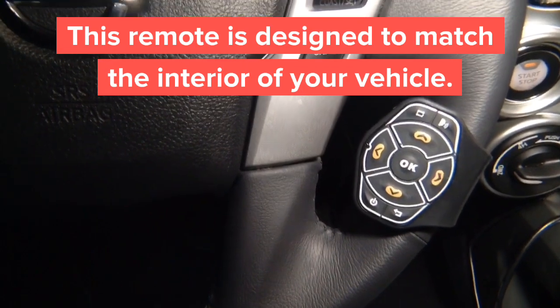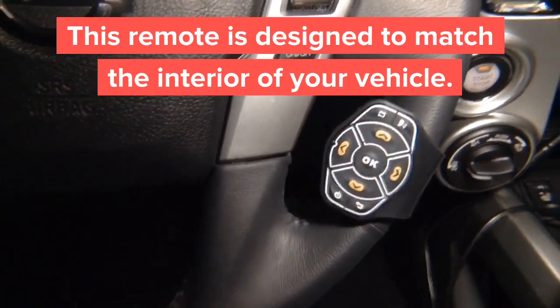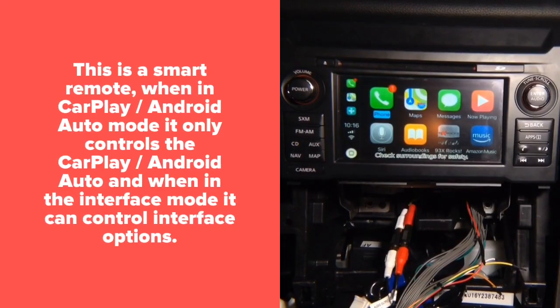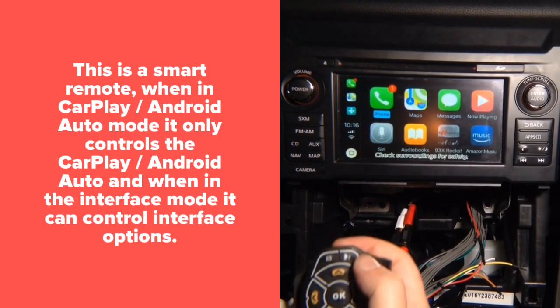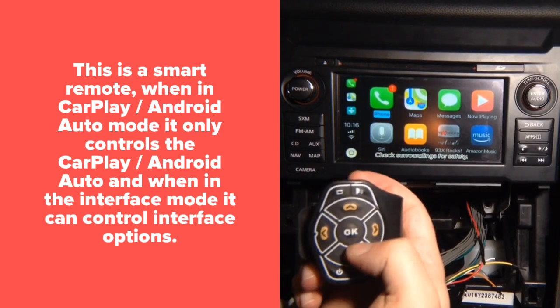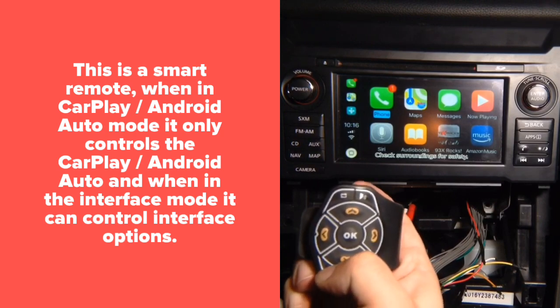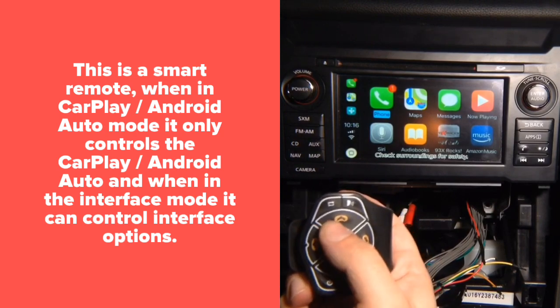Customers who already have factory CarPlay on some cars buy our CarPlay products just to have this remote. Now, with CarPlay we have the CarPlay buttons: Siri, up, down, left, right, enter, back, and then to get out of CarPlay and get back in.